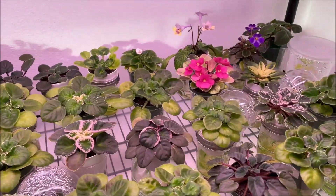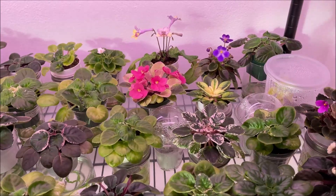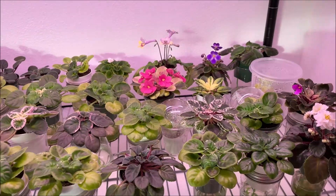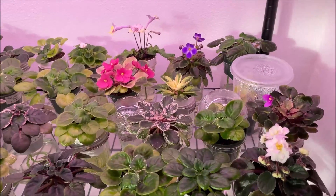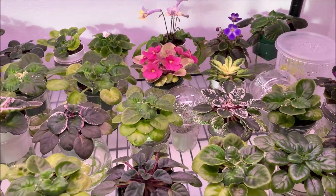Hello, welcome to my channel. A little over a month ago I installed a Barina plant grow light for one of my African violet plants, and today will be a quick update video as to how my African violets are doing under the new light.